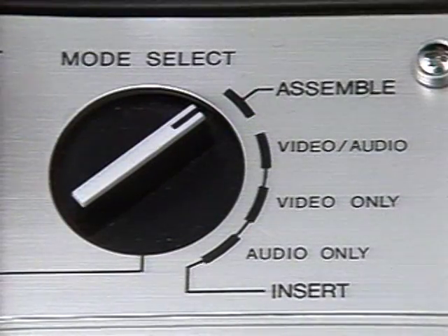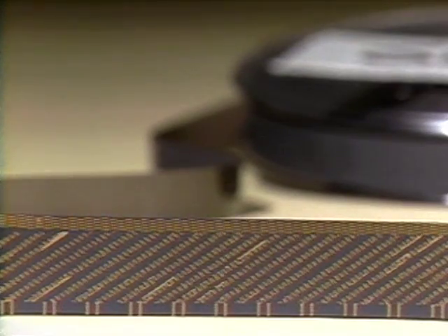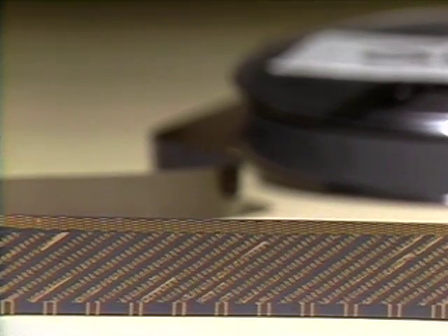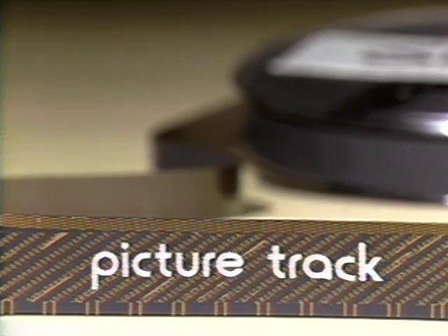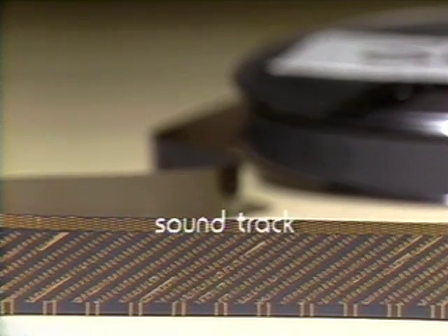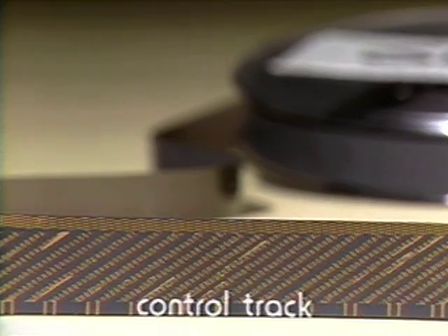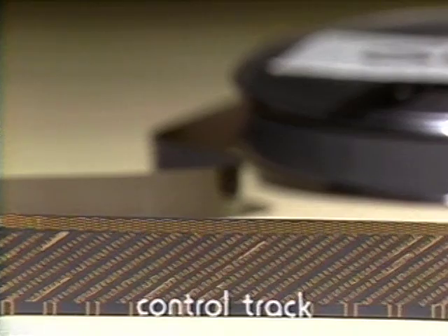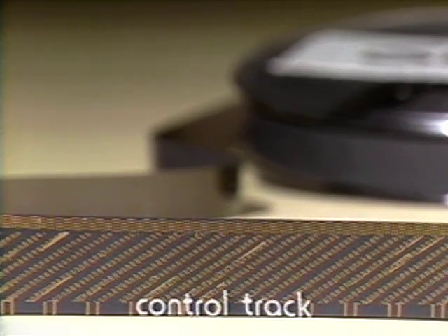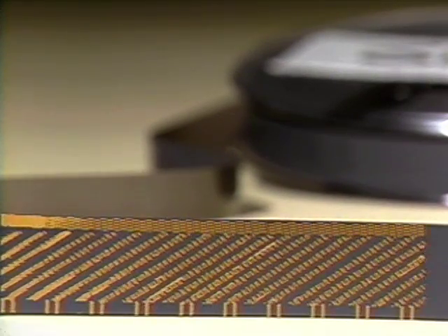There are two different editing modes on your recorder that you will have to choose between. One of them is called assemble, and the other one is called insert. The essential difference between the two modes lies in how much the recorder records. The recorder generally records a minimum of three tracks. Down the center of the tape, in a series of diagonal bands, the recorder places the picture track. Along one edge of the tape, in a continuous band, the recorder places the sound track. Along the other edge, in a series of pulses, the recorder places what we call the control track. The control track does on tape what sprocket holes do on film. In order for a videotape machine to play back a tape correctly, it must have these control track pulses throughout the tape. In the assemble mode, all three of these tracks — the picture, the sound, and the control track — always go into record.